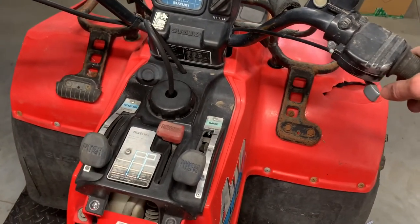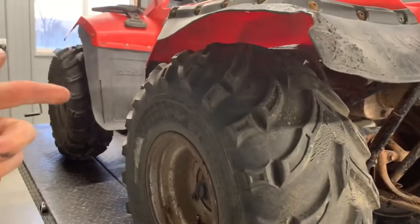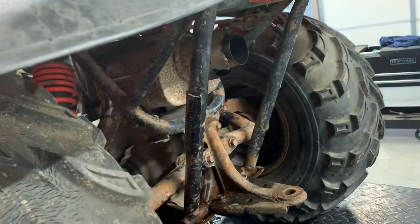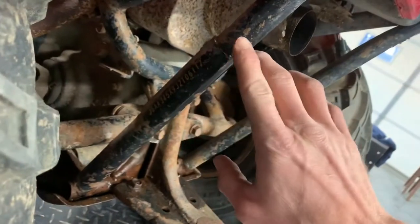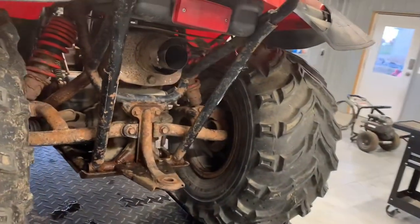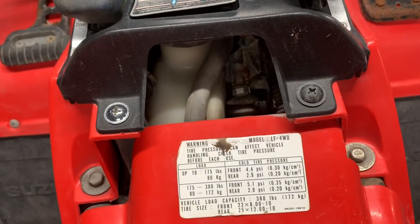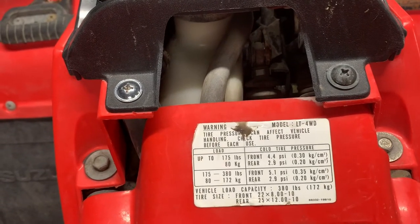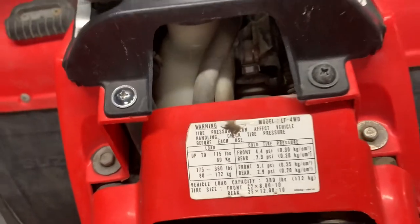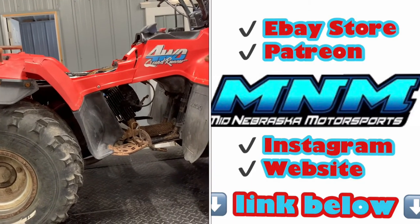One more thing — I wanted to show you where the VIN number is. On a lot of four-wheelers it's near the front left A-arm, but this one is a little unusual — it's on the back frame rail on the vertical frame, stamped in and also on a small tag that's tack-welded to the frame. It's 17 digits and the 10th digit is the year model. There's also a spec tag by your shift assembly underneath your seat that shows the model LT4WD, tire sizes, tire PSI, and max load capacity.